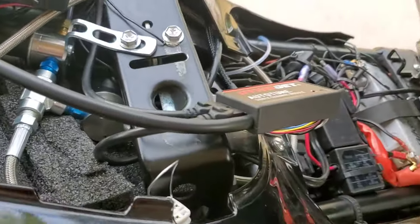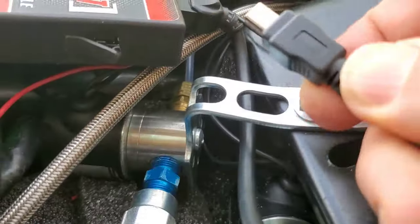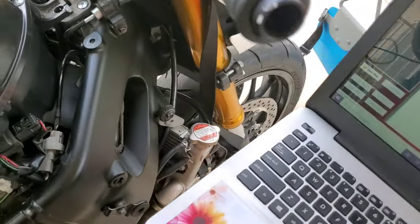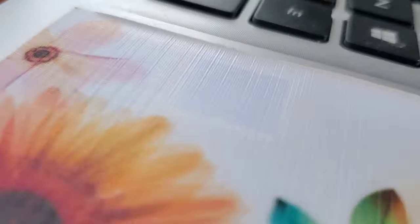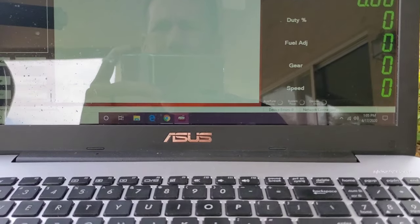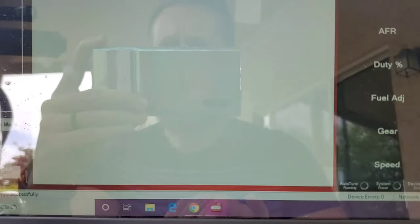I just opened the Power Commander software on the computer and I'm looking for the port to connect the Power Commander with the supply cable. I now have the cable connected and I'm hooking up the USB to the computer. Opening up the Power Commander — it's recognizing the device and it received the map, with one device connected.